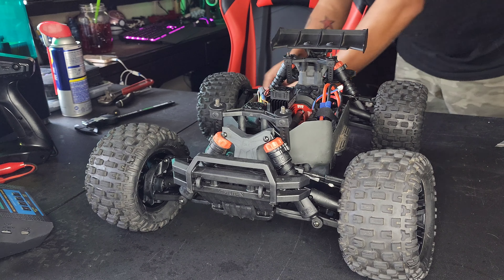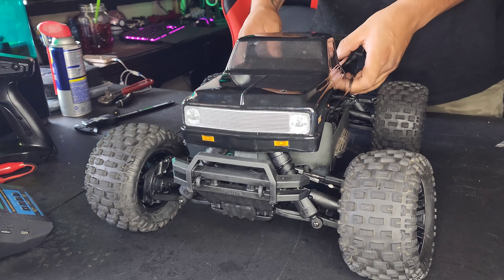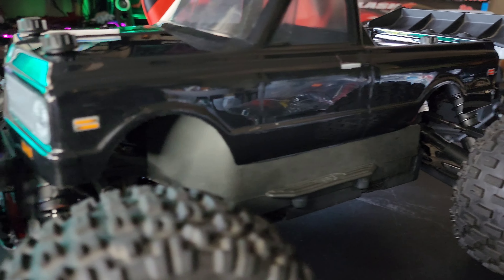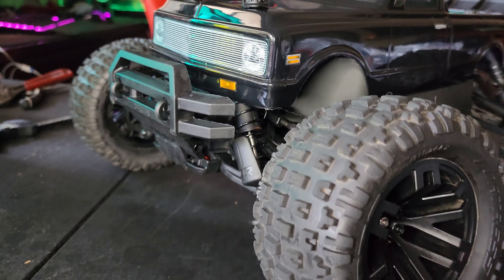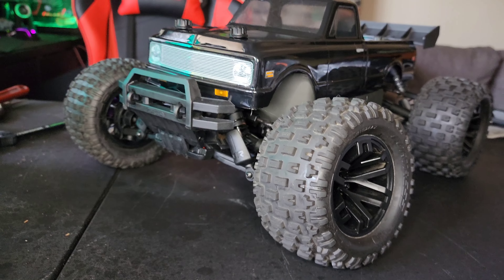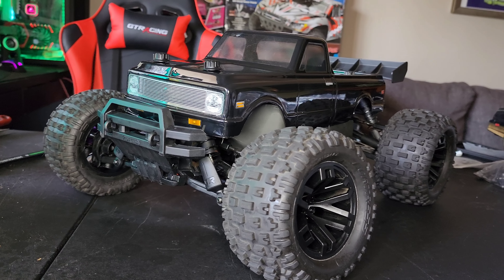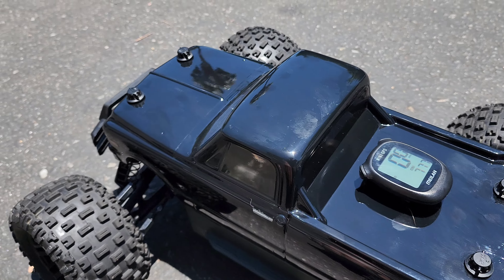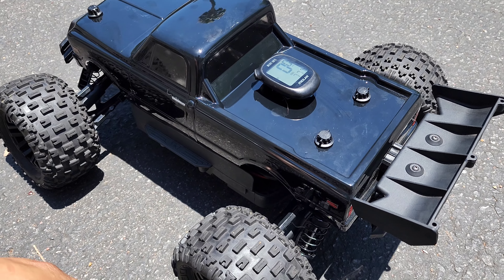Along with that brushless upgrade, we are going to do a fresh new body. What do you guys think? It's all set up with the new body — now let's get to that 30 miles per hour.